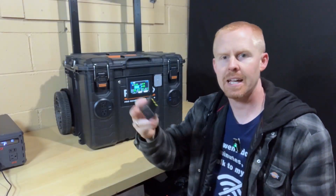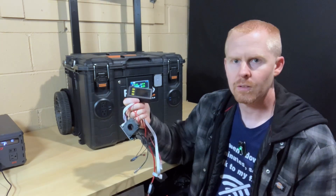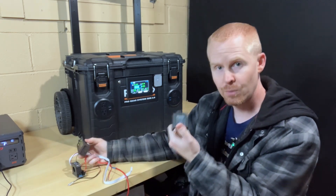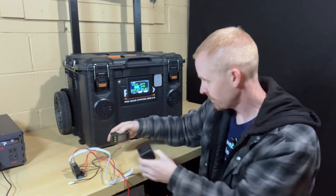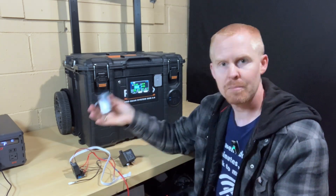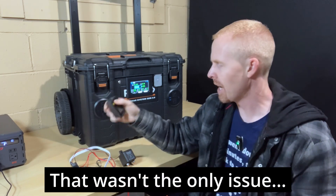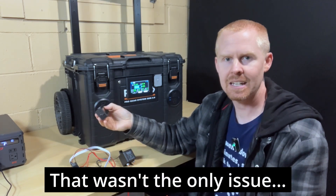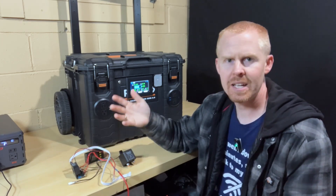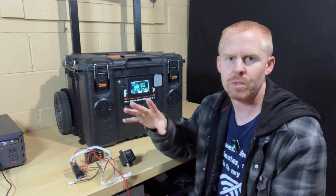I ended up having to yank out my old DRock bi-directional current meter, which included the coulomb meter as well as the relay that I was testing out. The reason I had to yank all this stuff out was because the display kept losing its settings and it was just getting all out of whack — it would not maintain accurate settings.